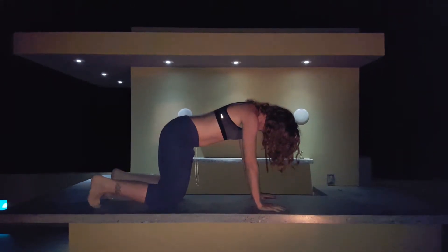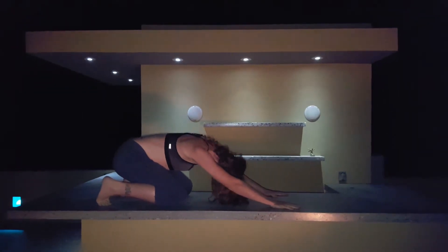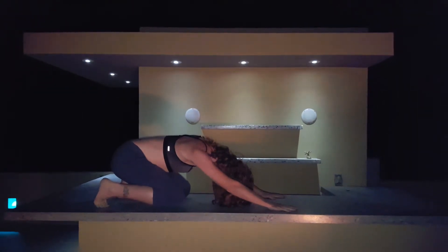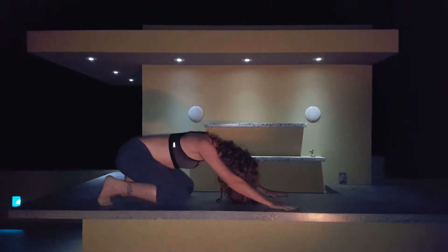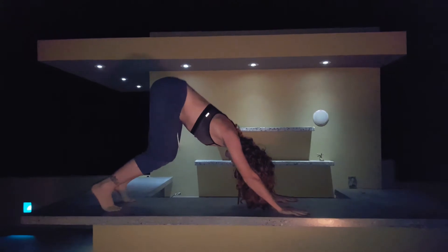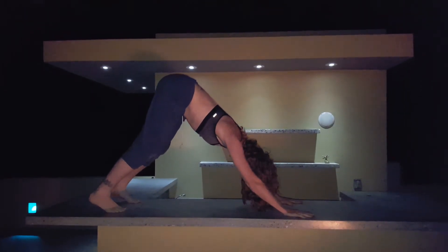And then you're going to curl your toes under, send your butt back to your heels. Your neck should be nice and loose here, back and forth. And then from here, just pushing up and keeping a nice bend in the knees.